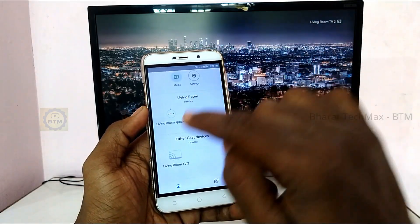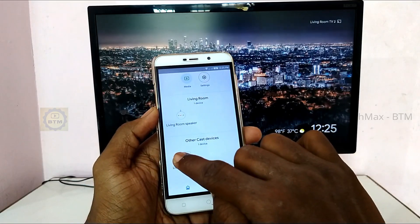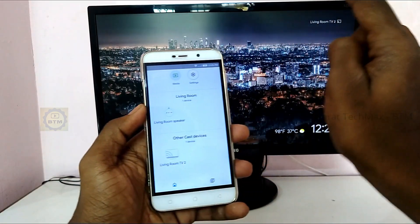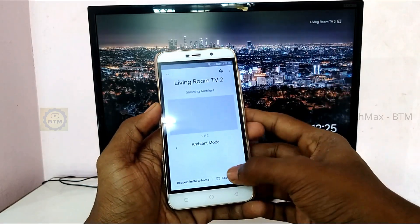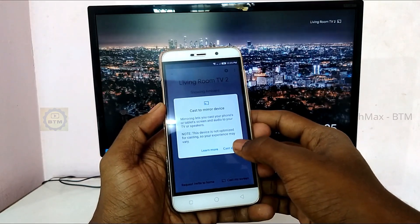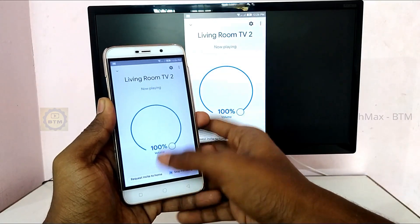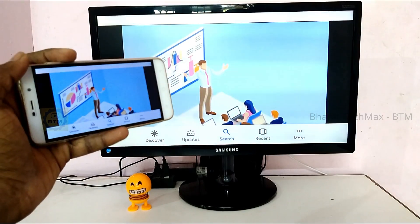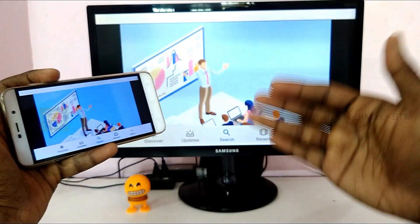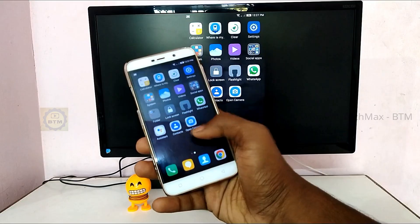When you use Chromecast, you can do screen casting — it's fast. If you open the Google Home app, you can see the name of your Chromecast displayed, for example 'Living Room.' If you click on it, you can see the setup device option. You can see 'cast screen' or 'screen cast.' If you click on it, you can see your mobile screen mirrored on the TV. There are two options: screen casting and casting.